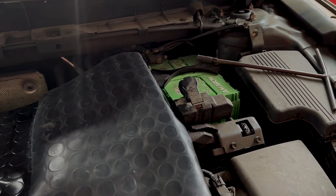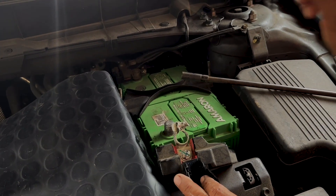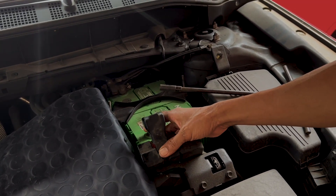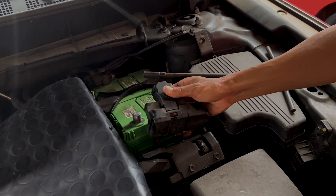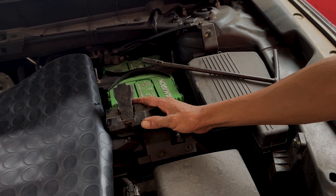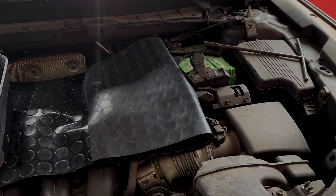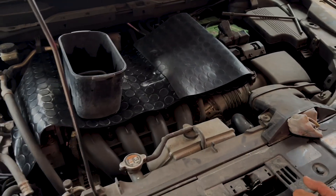Supaya aman ya? Terus ini akhirnya dicopot? Dicopot elektrikalnya supaya nggak ngontak langsung pada saat terkena air. Tapi ini juga untuk mobil-mobil tertentu ya. Kalau mobil ini nggak bisa, kalau mobil-mobil Eropa. Jadi kalau mobil Eropa nggak dicopot, soalnya takut nge-reset. Jadi ditutupin aja biar aman. Misalnya elektrikal-elektrikalnya nggak boleh terkena air, seperti modul-modulnya itu nggak boleh terkena air. Tips cuci mobil bersih tapi aman.